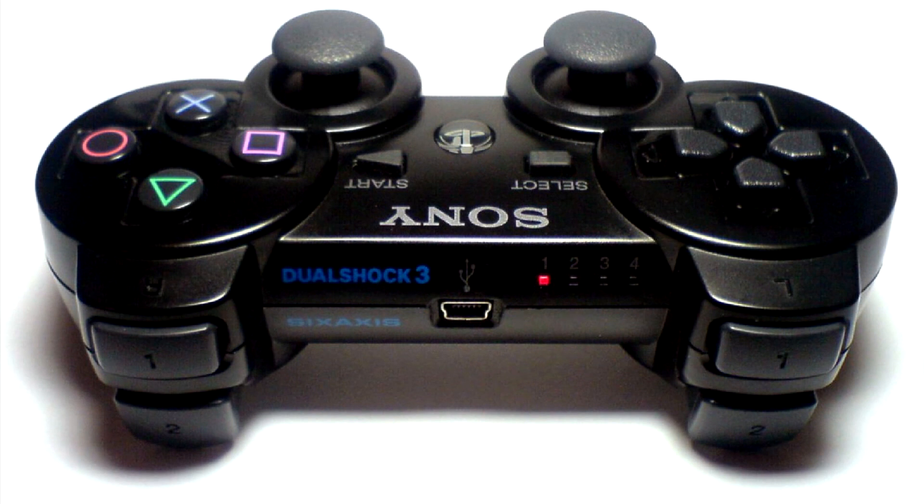There were problems connecting the PS3 DualShock 3 gamepad to my PC. For some unknown reason, Sony, while using standard USB connection, did not make the gamepad a standard wired game controller. Same with the wireless connection — while using standard Bluetooth technology, the gamepad is not visible as a standard Bluetooth device.